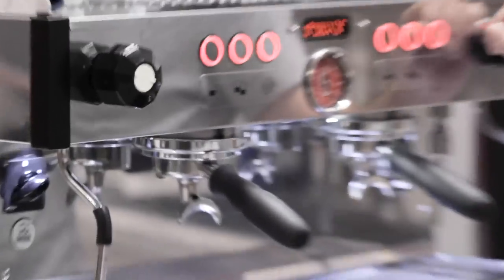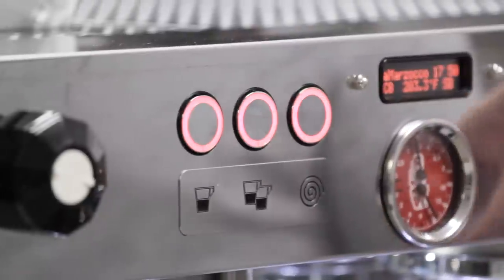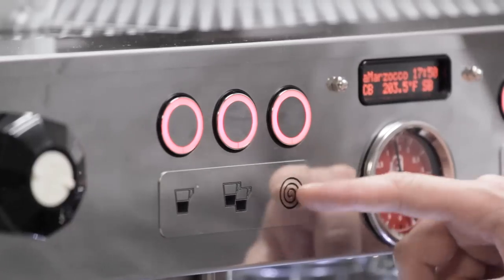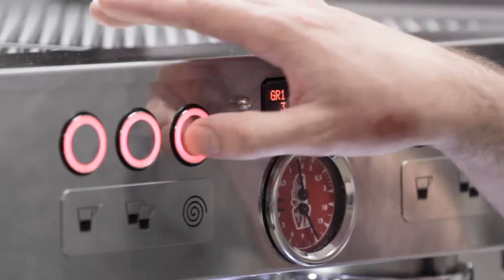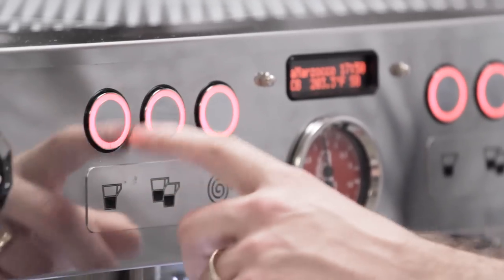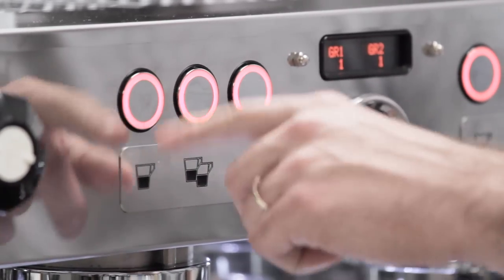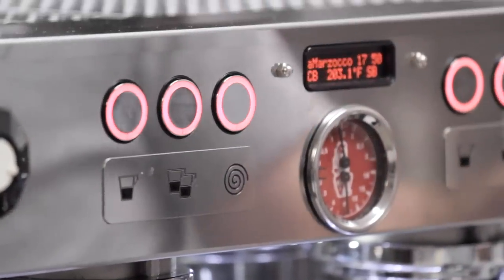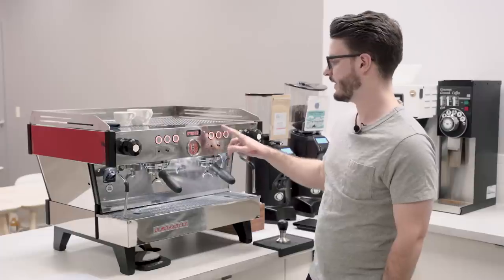On this machine we have two groups, two steam wands, and a hot water outlet. This is a volumetric machine with two dose settings per group, plus a continuous run button — that squiggly or swirly line is La Marzocco's symbol for it. There are red-lit rings around the buttons so once you press them you can see they're activated and flashing.